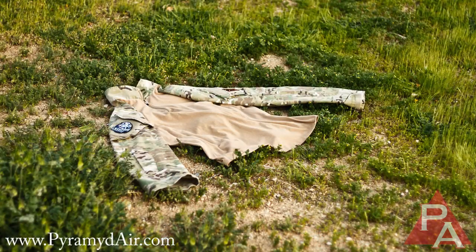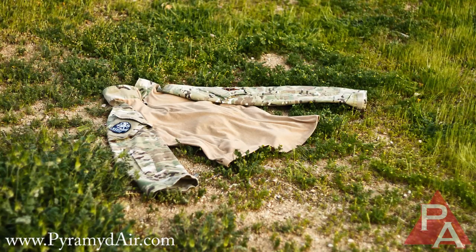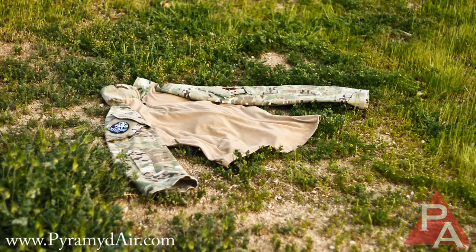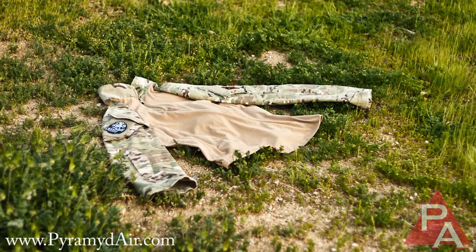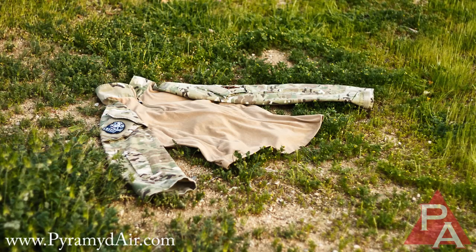Let's take a look at just some of the basics of this shirt that we've been discussing — the 5.11 Rapid Assault Shirt in licensed Crye Precision Multicam. We didn't really have dry or desert terrain to show off the camouflage pattern in a good environment, but we all know how effective this stuff is and the initial reason why it's so popular.